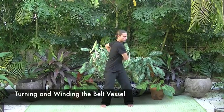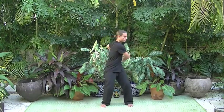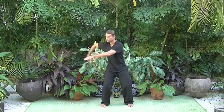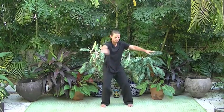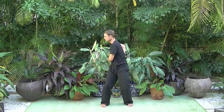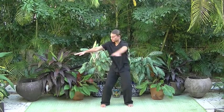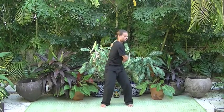For turning and winding the belt vessel, exhale to slide the hands along the belt to the back. Inhale, extending the hands out and swinging the hands in front of the body to the back on the other side. Exhale again to slide the hands along the belt. Inhale, swing the arms out in front, collecting chi. To reverse directions, slide the hands the other way across the belt. Continue, the arms sliding in front, hands acting as a vacuum, pulling in light, exhaling the light into the belt.